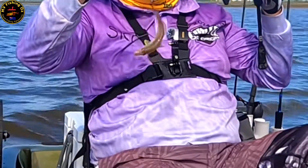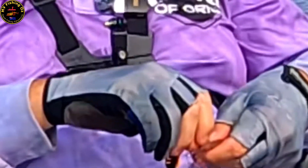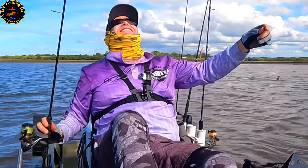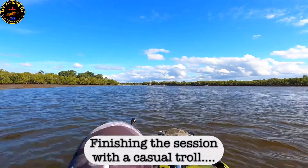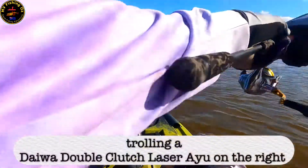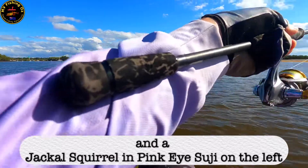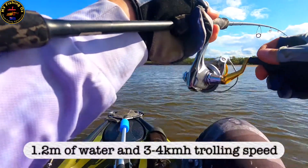I jagged a whiting! Oh, that's funny — I jagged him through the back end. Yep, there he goes. Oh man, this is total chaos. There he goes.